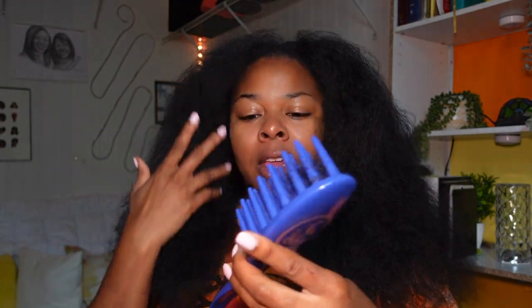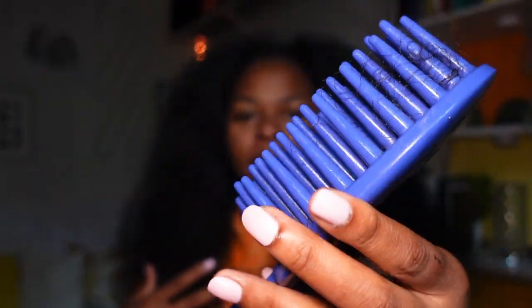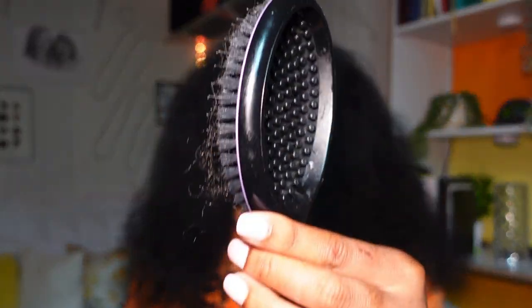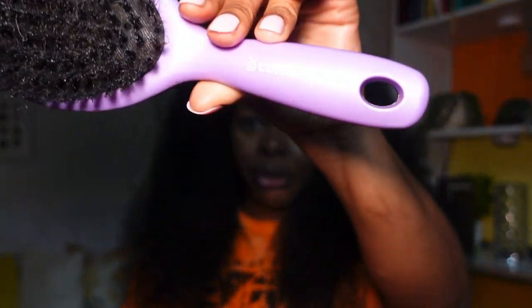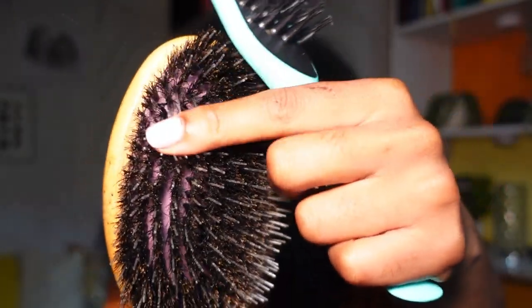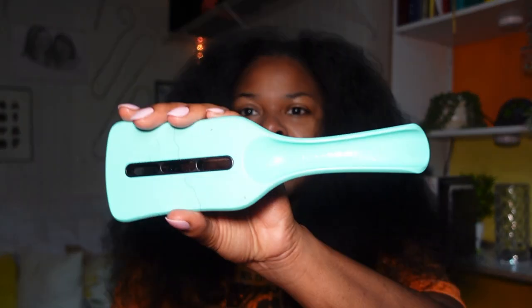This is my cosmology comb — we gotta get her together. This is the cosmology paddle comb; if you don't have this, it's something you might want to get. This one is from Curl Keeper. Now we're going to have to treat our wooden brushes with a little more TLC, but these ones get dirty the easiest. There's so much dirt trapped in there that we gotta clean out. This one I use religiously — it's the Tangle Teezer vented hairbrush.